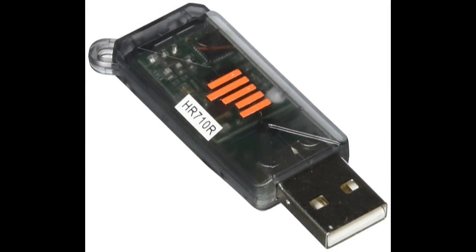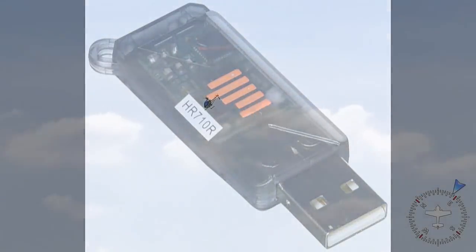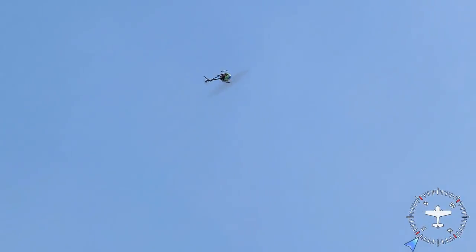Hello folks. I've been flying simulators for many many years. All of them are good to teach you basics, but I've settled on AeroFly RC7 Ultimate as most of you know, for reasons I've explained in many previous videos.